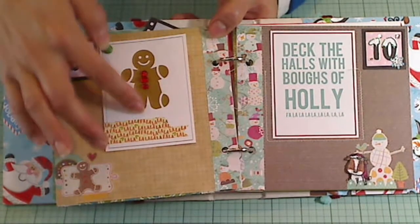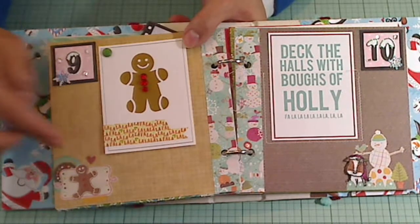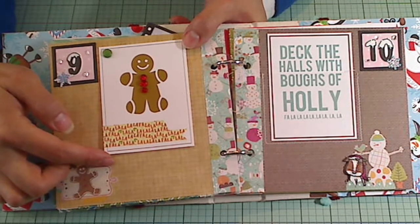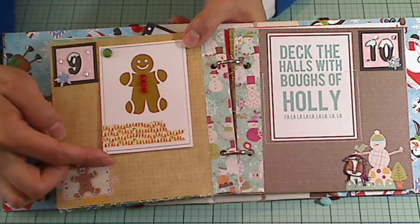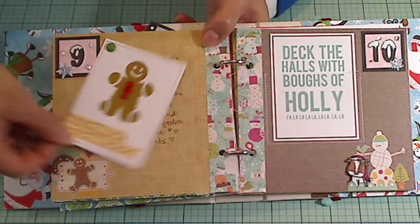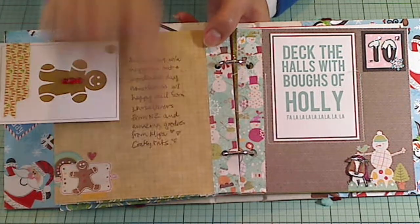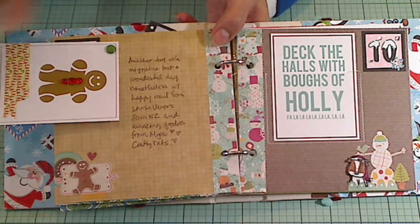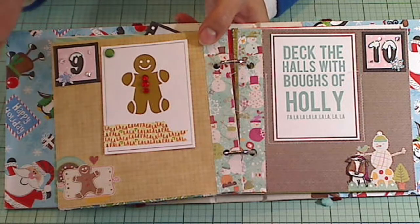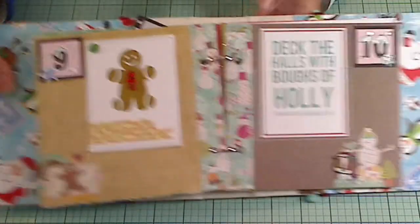Just to add some little dimension, I added some 'fa la la la la' washi tape that was something I bought from a de-stash from Susumu, Nerdy Geek Crafter. And I used just a simple little brad there so that you can twist this up and see my journaling for the day. I don't really like my handwriting, so I like to cover it up or put it on the backs of things rather than having it visible all the time. So that's for day 9.